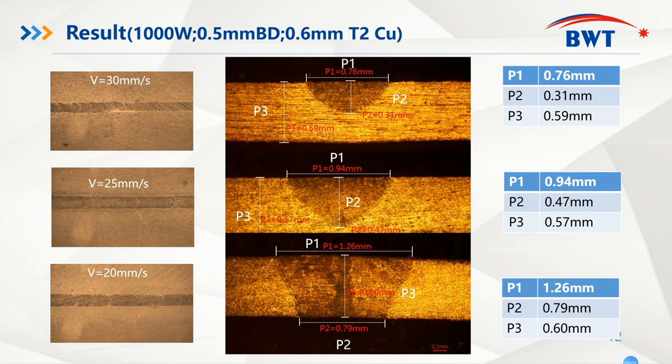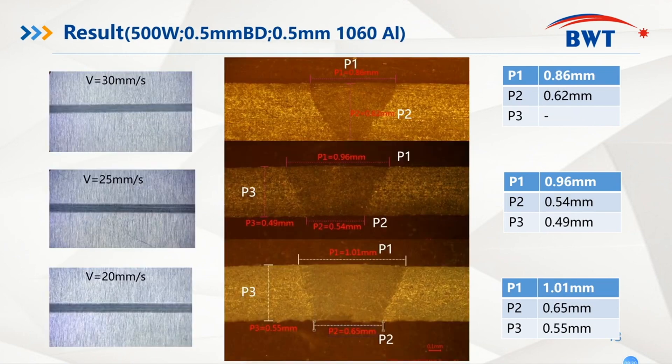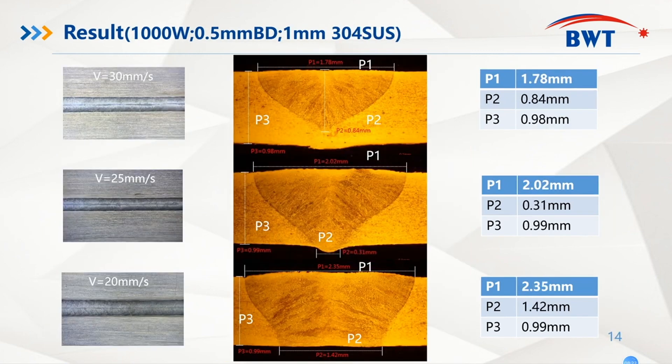Here I collected some results of blue diode laser manufacturing with different velocities and different metals such as copper, aluminum, and stainless steel. From the cross-section pictures, you can see the melt pool shapes are very beautiful and the penetration depth can reach one millimeter, which is quite enough for industrial customers to use on their production lines.